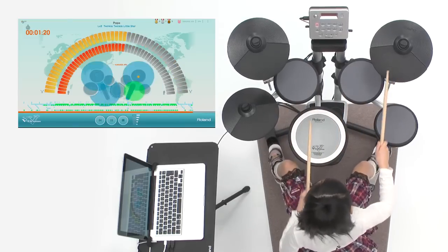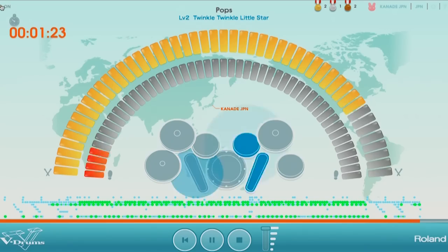Roland V-Drums FriendJam Kids, now available to download for free from the Roland website.